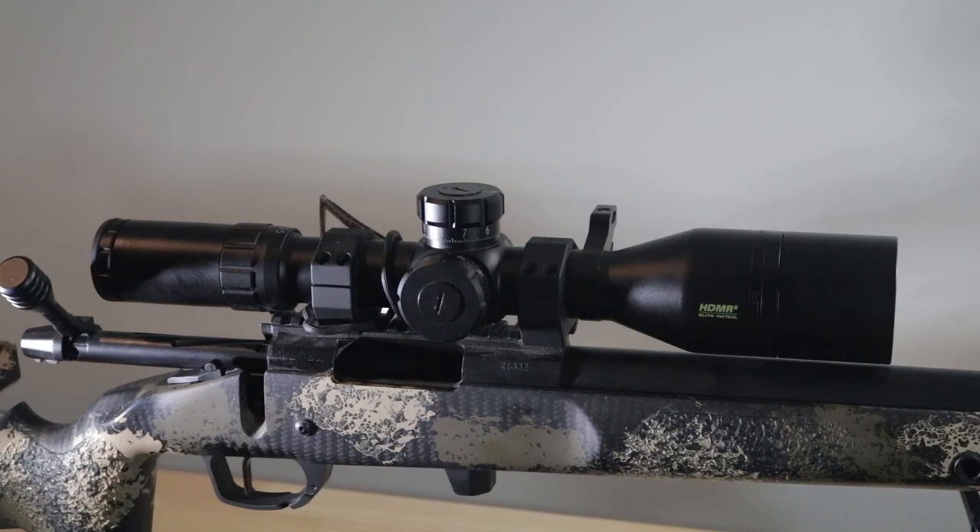These are obviously top-tier brands. They don't make this model with the Horus reticle any more, but I think it was around $1,200 new. Now you see it for about $800. Mine, being well used, might go for $750 if that. I think you're getting a lot of scope for that money.